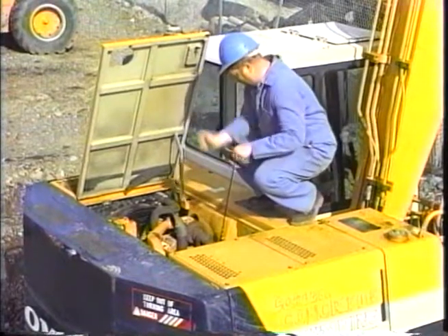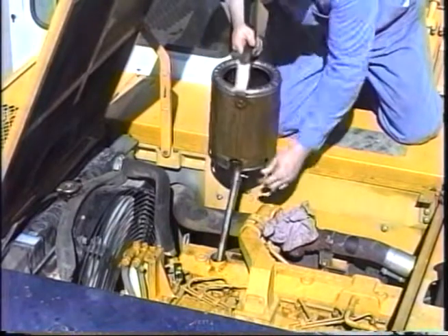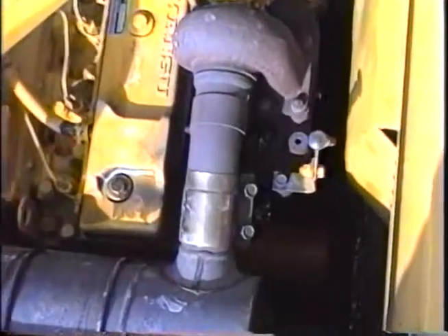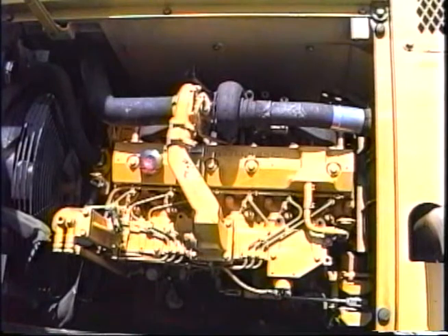The engine oil should be checked with the engine off and the oil cold. Oil can be added to the engine through the fill cap on the valve cover. The engine oil filter is to the left of the dipstick on the side of the block. The engine oil drain plug can be removed by using a 7/8 inch socket. The engine in the PC120-5 holds about 3 gallons of oil. The PC150-5 holds about 4.5 gallons.